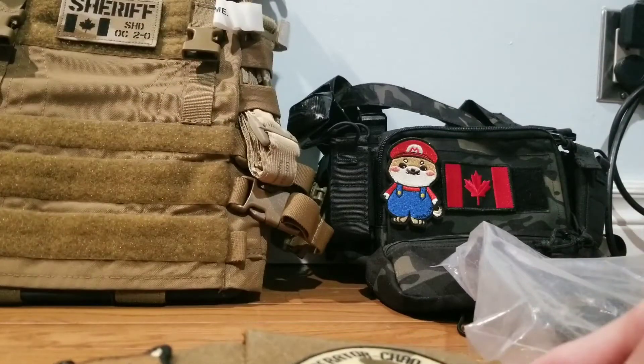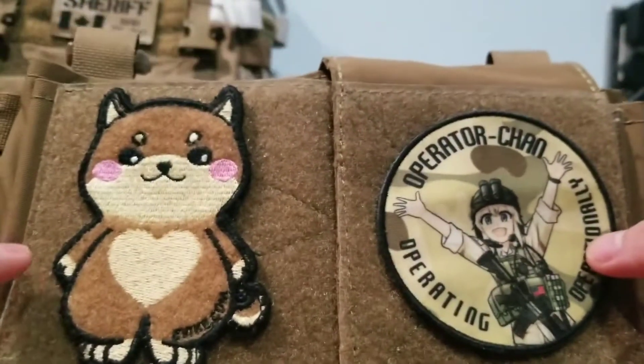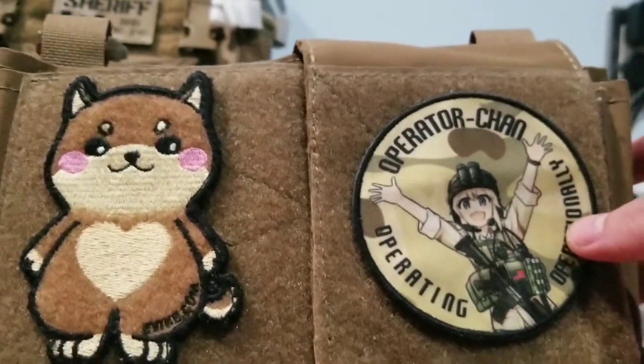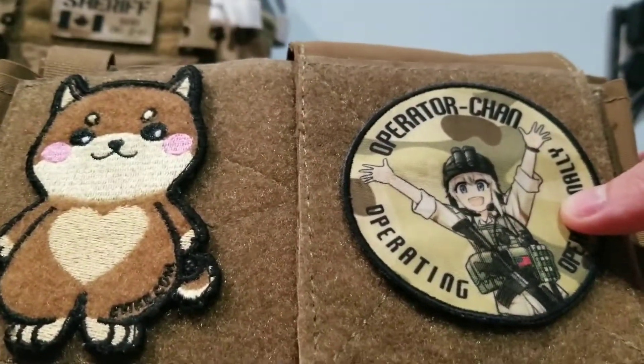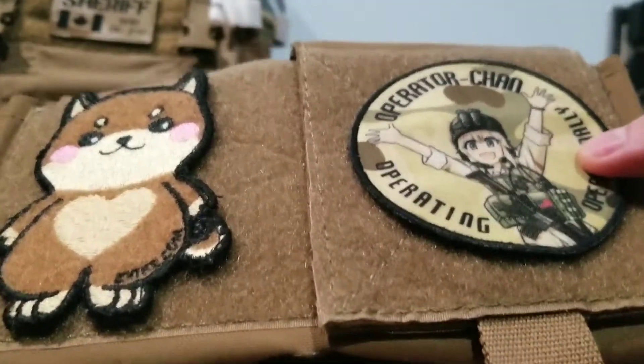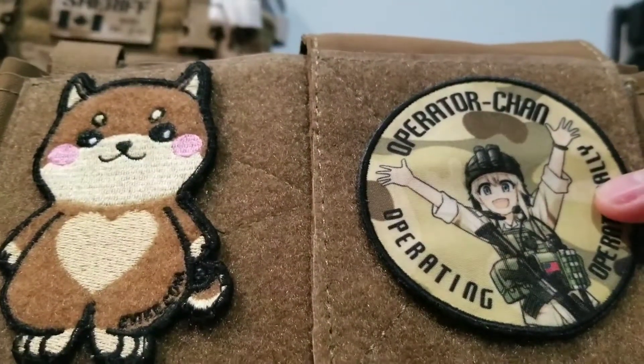What's up guys, MoraSoft back here with another video. Today we're doing a review on the TMC replica of the Spiritus Systems Mk3 Micro Fight Rig. This goes for about 40 US dollars, 50 Canadian, on AliExpress, eBay, and tons of other airsoft replica retailers.